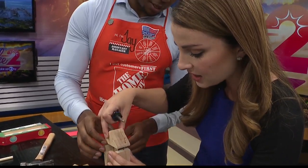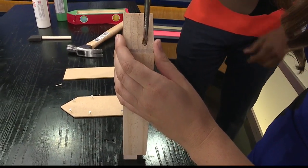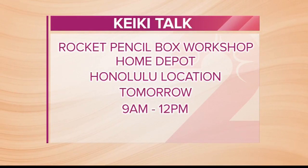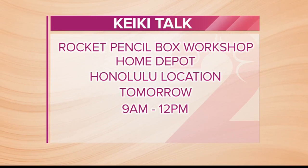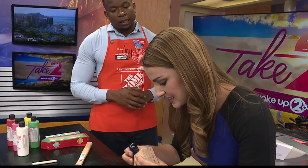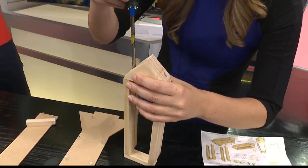So for those who want to head on out to this, what do they have to do — do you have to sign up? If you go to www.homedepot.com/workshop, make sure you get your spot and sign up for our workshop coming up this Saturday and ongoing as well. It's every first Saturday of the month. And every Saturday it's something different — we've done race cars, tool boxes, and birdhouses.